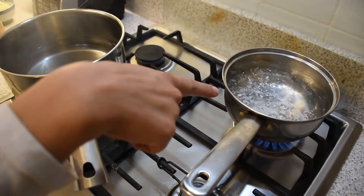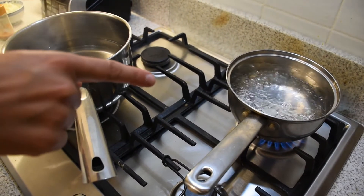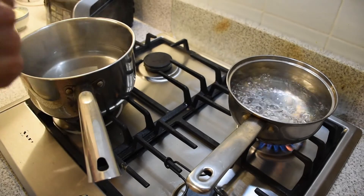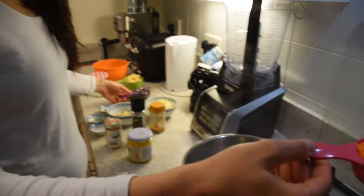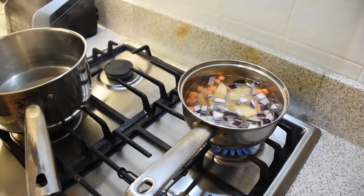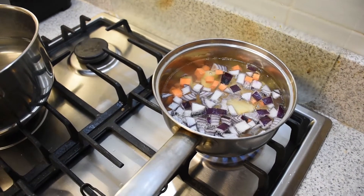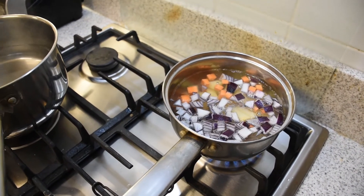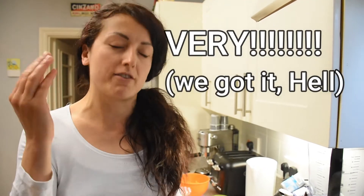First things first, bring some water to boil in a pan to boil your veggies that you will need for the cheese sauce. You can throw everything inside all together: carrots, onions, potatoes. It will take about 10 to 15 minutes to become very, very tender. The veggies will have to be very, very soft to make the sauce very smooth.